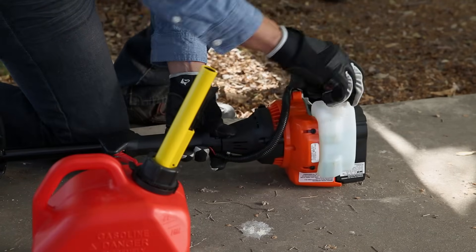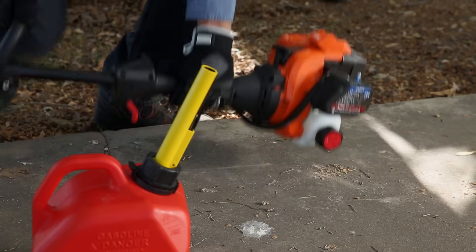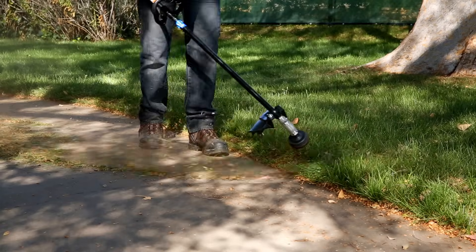After you mix fuel once for your equipment, you'll always know the recipe next time. But feel free to watch this again if you ever need a refresher. Now get out there and enjoy your yard.